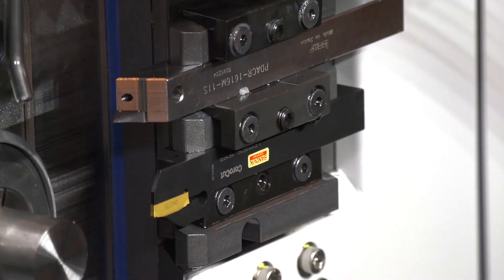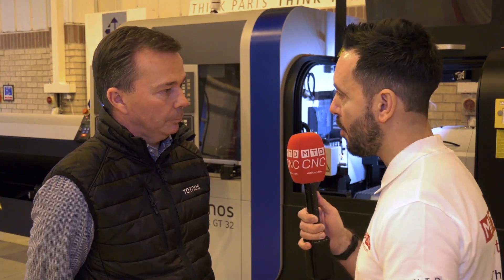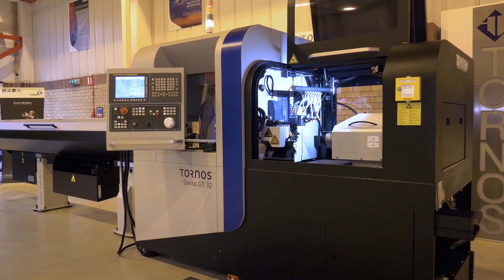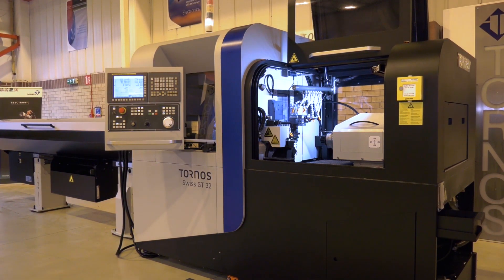When you're looking to cut hard materials and even mill hard materials with the milling functionality on this machine, the rigidity is impressive. The machine, as you can see, is a very solid, rigid machine — around 3.5 to 3.7 tons, so there's a big mass behind it.